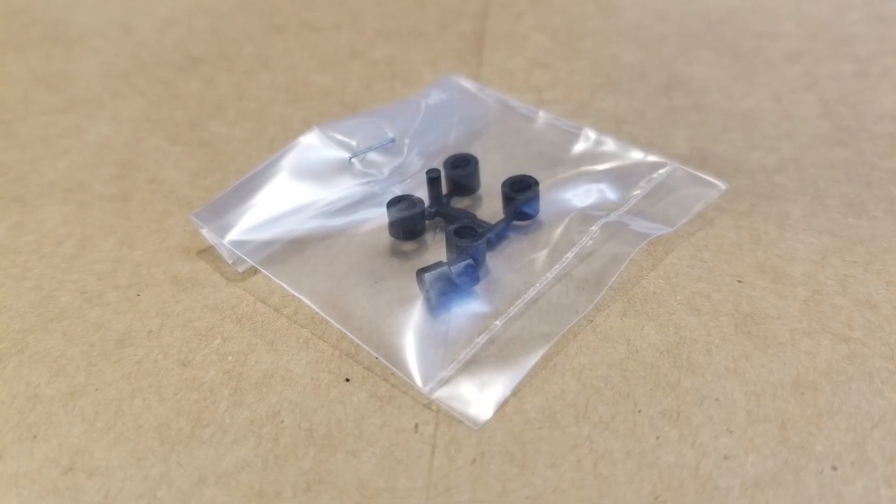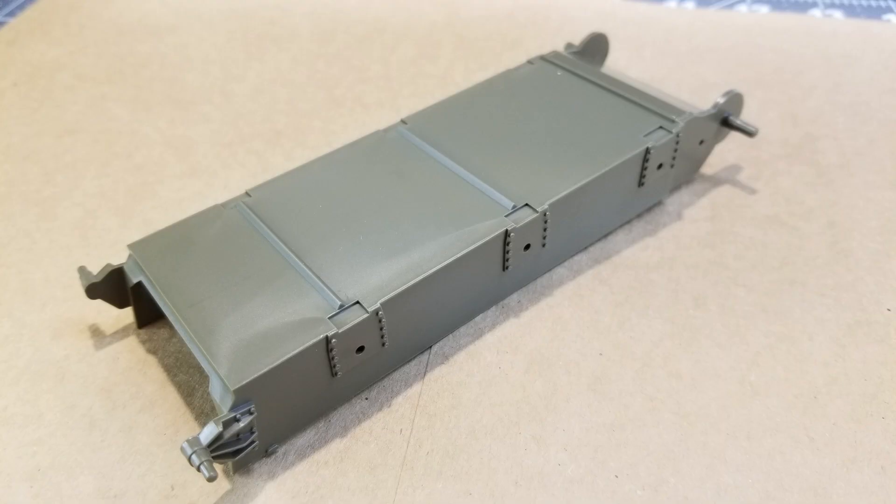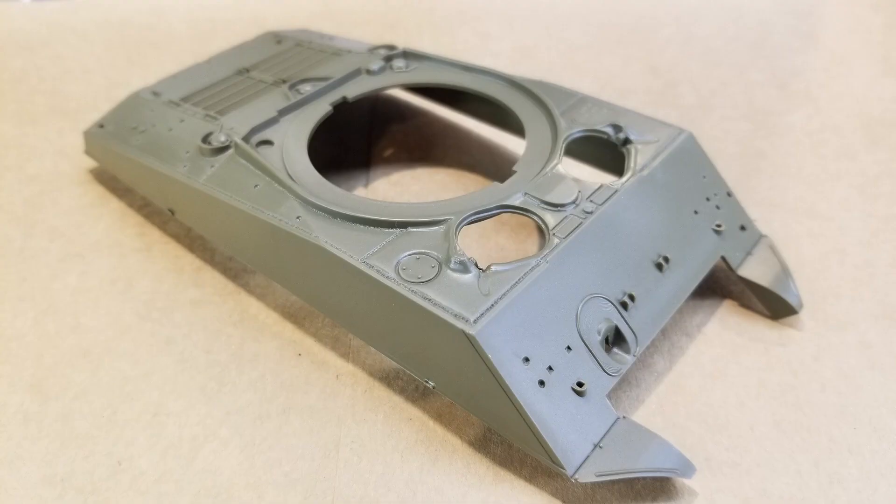We do have some poly caps, which will be for the drive sprockets, the idlers, and also for the gun mount. Next we have the lower hull — it is a bathtub style with some plate detail where the bogeys mount and some rib detail on the bottom. I don't see an escape hatch or any access panels.